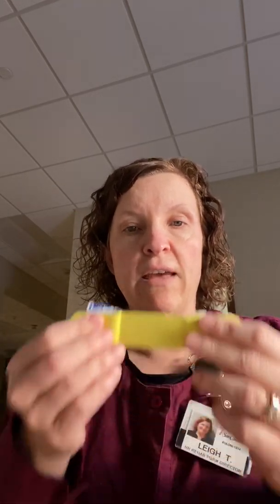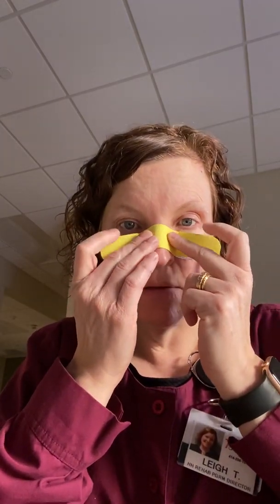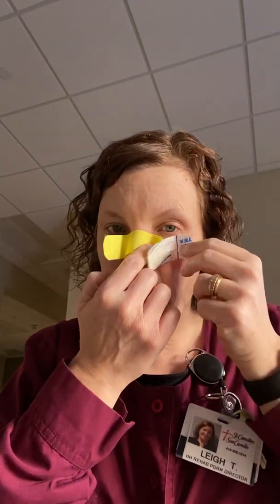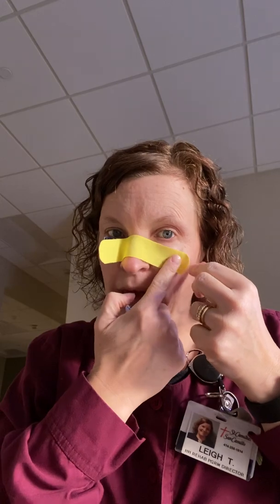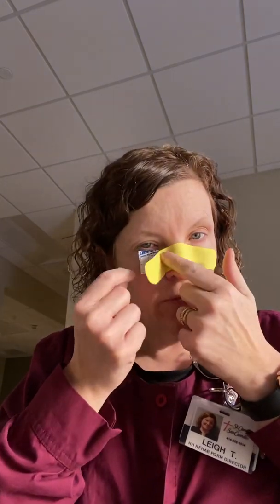I took a one inch piece of tape — it's about six inches, depending on the size of your face. Cut it to what you need. I ripped it in the middle. You don't need any stretch because you're not using it in a therapeutic way. You're just using it as a barrier. So I just ripped it. I don't want to touch the tape. I'm going to put it on the bridge of my nose with zero tension.